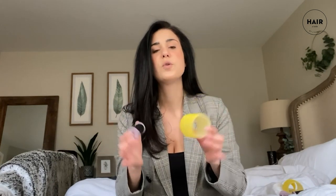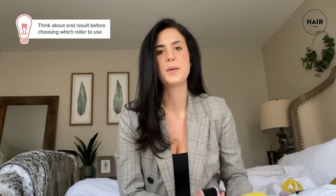Hey guys, I'm Jackie and I lead the content team at Hair.com. Today we are going to be talking about Velcro and hot rollers and how you can use these now-viral styling tools in your routine to achieve a bouncy bombshell blowout at home. The biggest difference in whether or not to use a hot roller or a Velcro roller is thinking about what you want your end result to be.